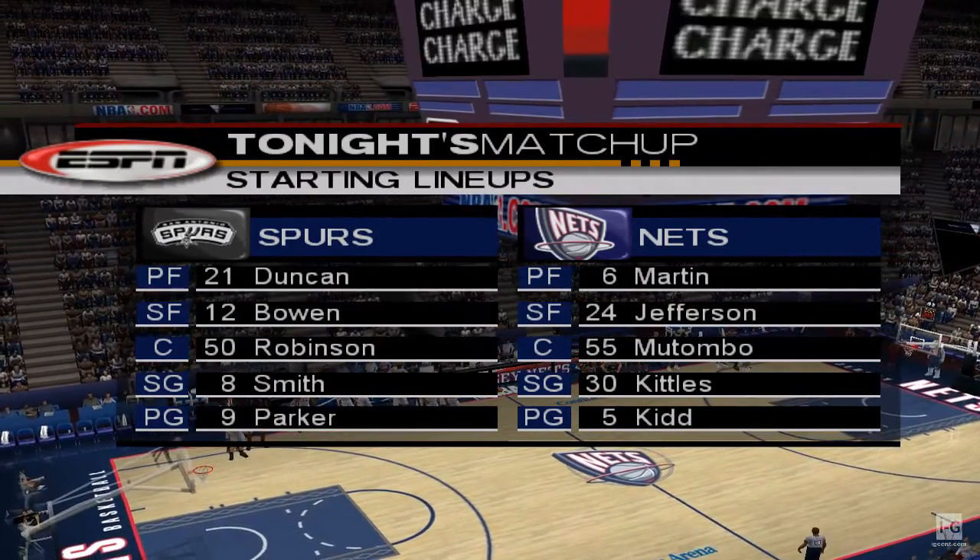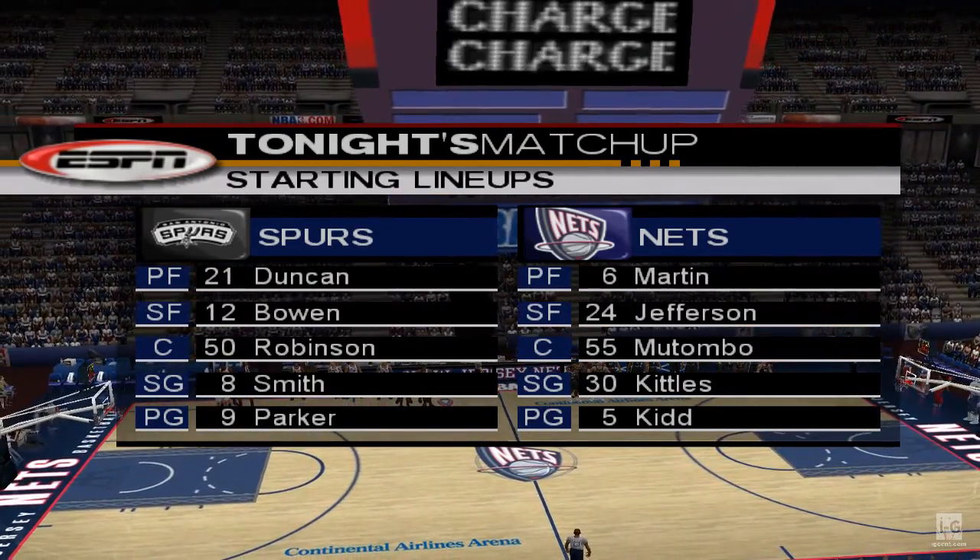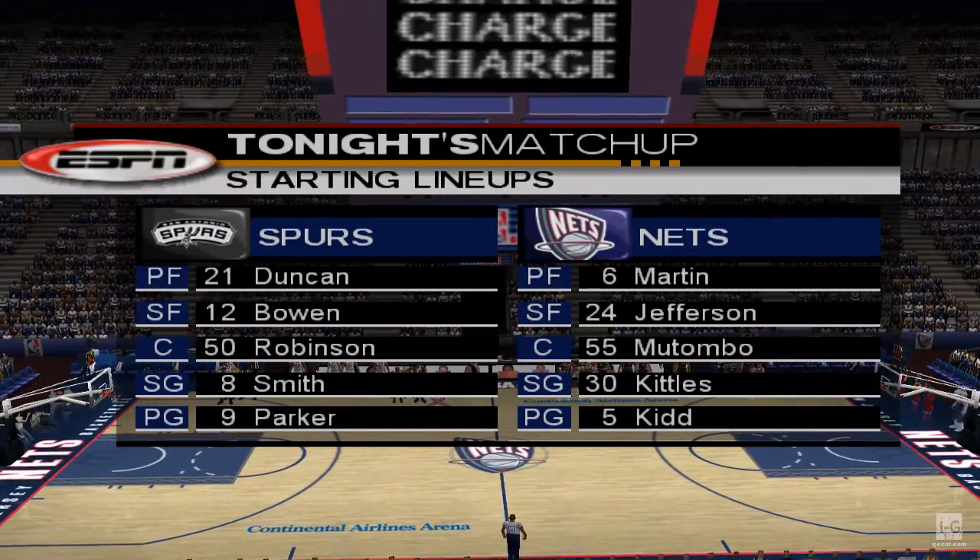Steve Smith is a great ball handler, so a lot of pressure rests on his shoulders. The coach is counting on him to play mistake-free basketball. Now let's head to center court for the player introductions.